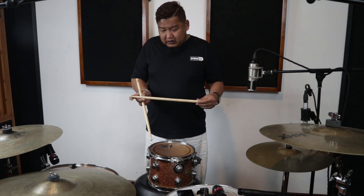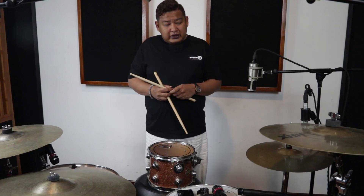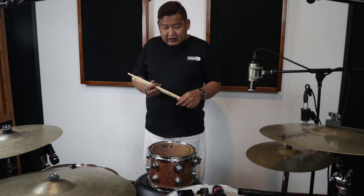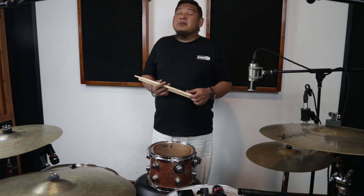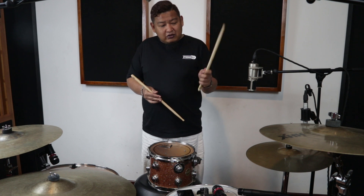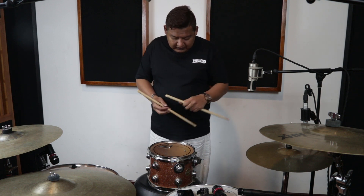Saya pakai ukurannya agak lebih panjang sedikit, sekitar 43, karena aku bermain kidal. Jadi aku butuh positioning untuk simbalnya agak sedikit jauh. Makanya kalau aku manggung sering menggunakan stage level buat drum sekitar paling kecil 3x3 atau 4x3, karena aku bermain kiri jadi positioning simbal di kanan agak sedikit lebar dan menjauh. Jadi aku butuh stage yang cukup lebar, dan ini stick yang selalu aku gunakan untuk bermain.